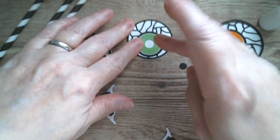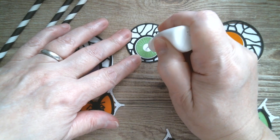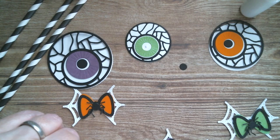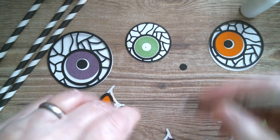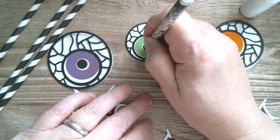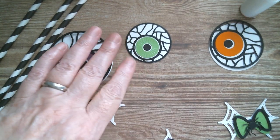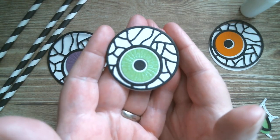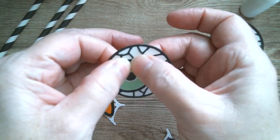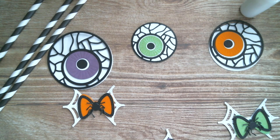Press that down and you should get a little white outline around the pupil of the eye. I'm just going to pick up my pupil with the pick-up tool and drop it down. That's basically a completed eyeball - they're just really great fun. I'm going to run away and glue the rest of the eyeballs, then we'll come back and do the bows.